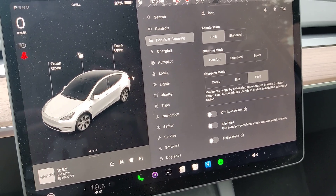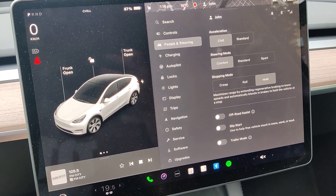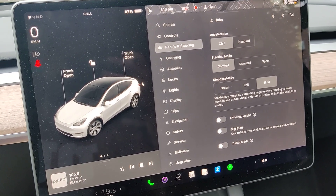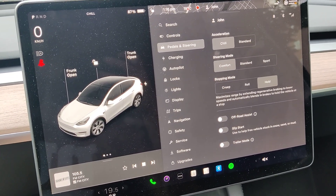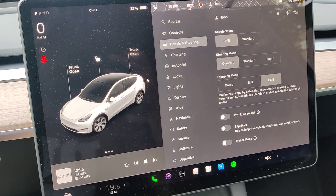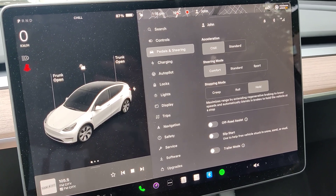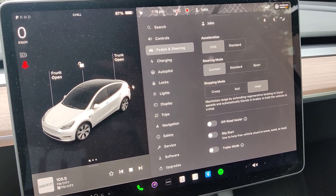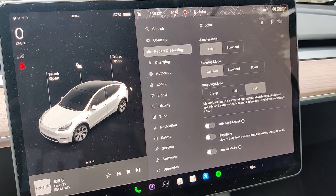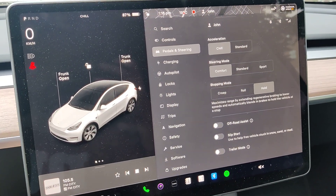For standard mode and also for sport mode, the battery needs to be at a certain temperature to achieve that acceleration. So that's one way of saving energy, and most likely it also saves a bit of energy if you avoid those fast accelerations. If this video was helpful, please hit the thumbs up and consider watching the next one. Thanks for watching.